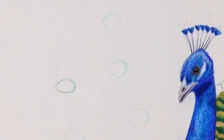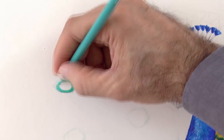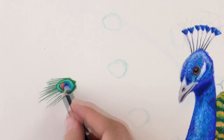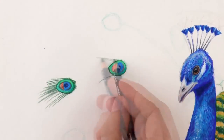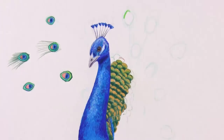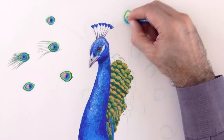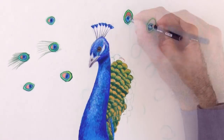Now let's do some of the characteristic spots of the peacock. These have different colors, like green, blue, orange, and black. Very well! They have more or less an oval shape and they, of course, follow the direction of the feathers.